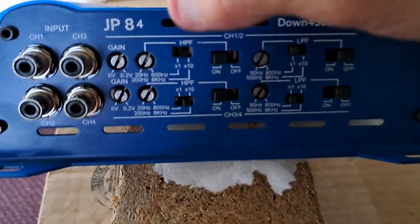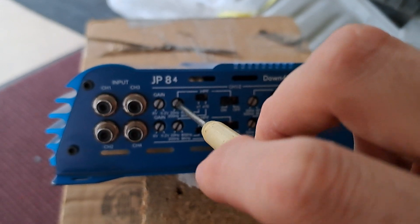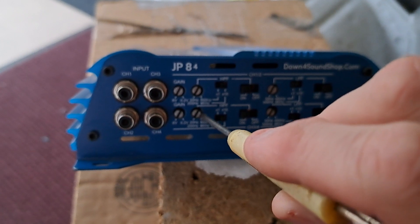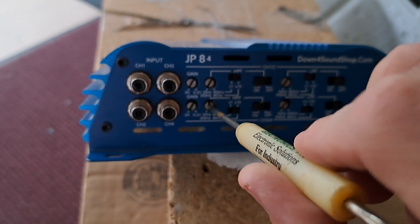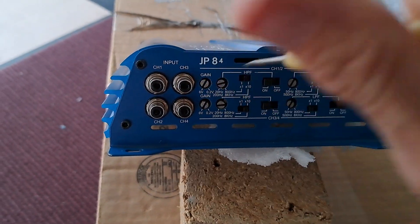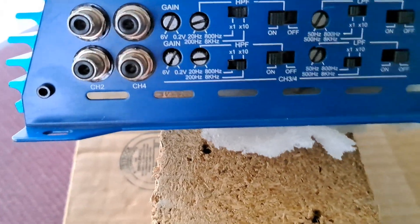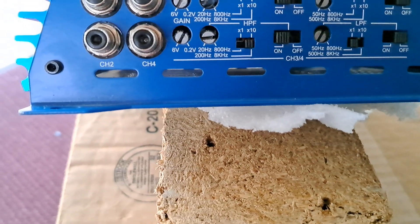So we're going to turn our multi switch on times 10, and remember, these are tweeters — around 2kHz and up. We don't exactly know where the crossover points are, but we'll be okay because we have it up pretty high here.